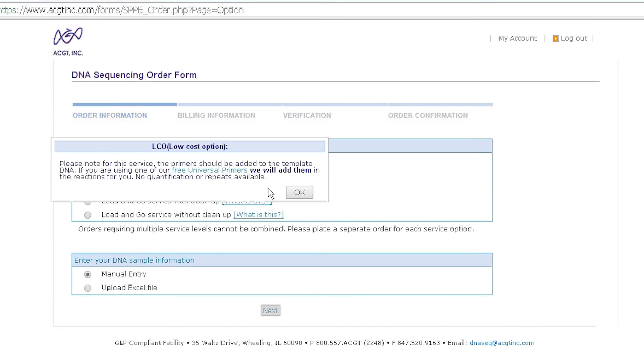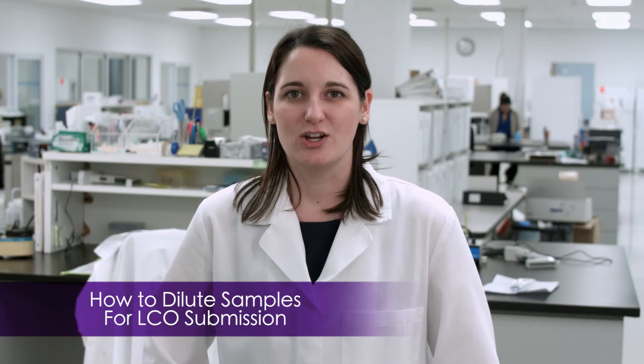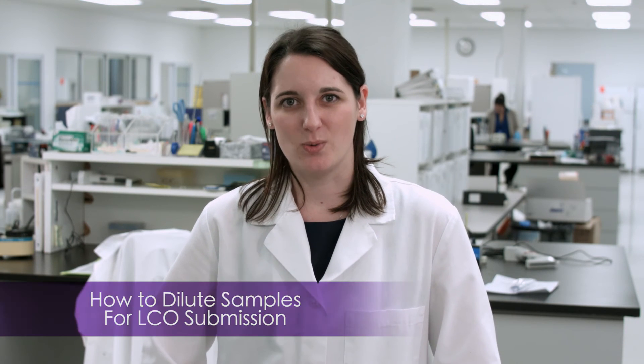If you're using our LCO service, please dilute the samples down to 20 nanograms per microliter. In order to do this, take your nanodrop reading and divide it by 20. This will give you your dilution factor. Please then submit 10 microliters of this diluted sample for sequencing.